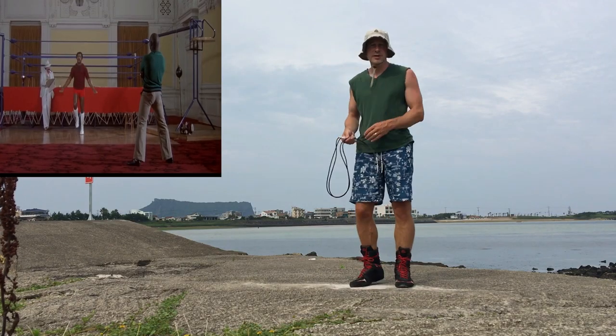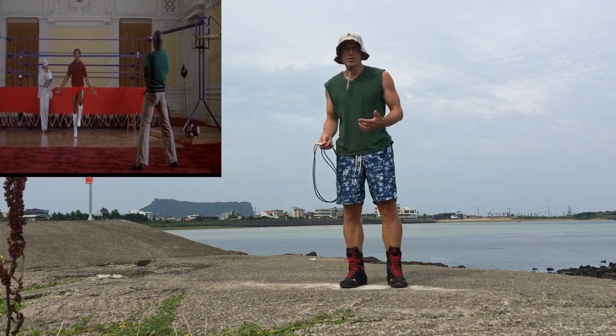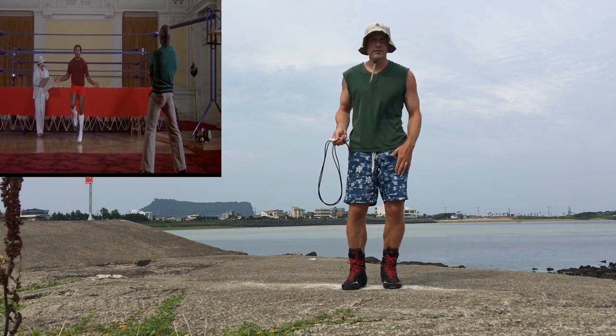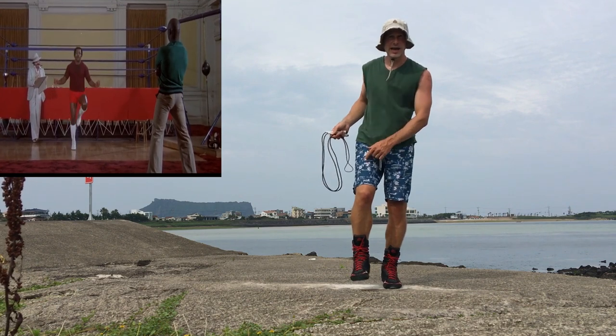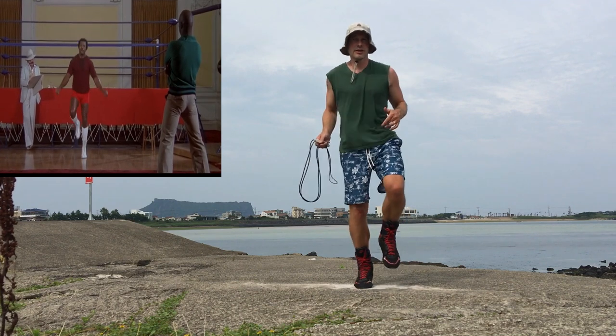First of all, to jump rope like Apollo Creed you need to know how to do the alternate step, also called the jog step or the run in place. It's called the alternate step because when one foot is on the ground the other one is in the air, and then as this one goes down to the ground this one comes up — you're alternating feet.